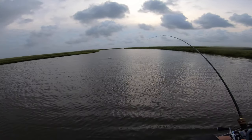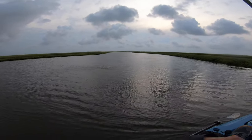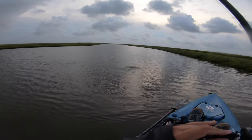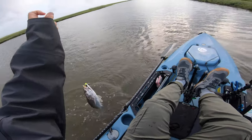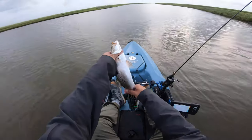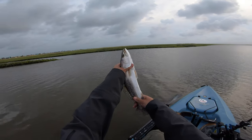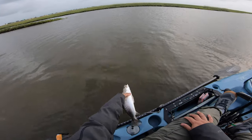There we go — nice, got him! That's a decent size. He's going to be a decent size spec. Look at that — caught him right at this channel again. Once again: water movement, structure — that's going to be your best bet. I think he's going to be right at 15 inches, probably around 15 and a half, close to 16 inches. First keeper — we're going to let him go. Good luck.